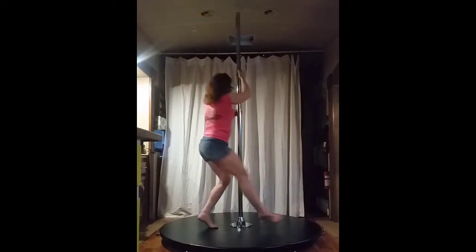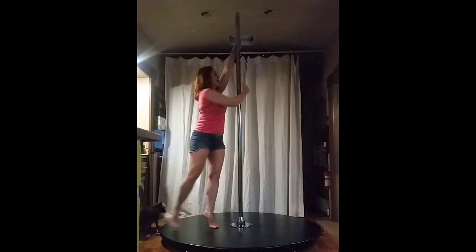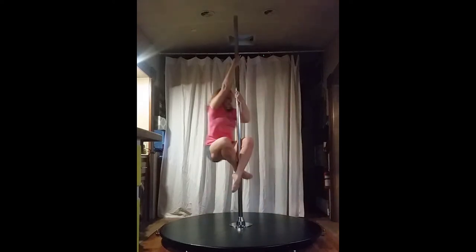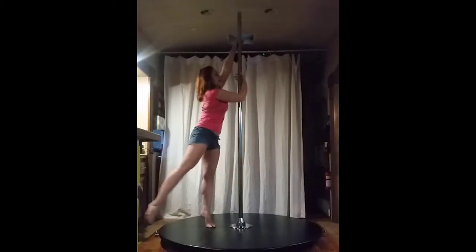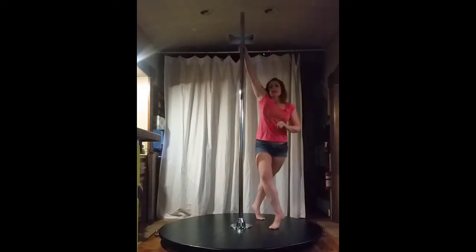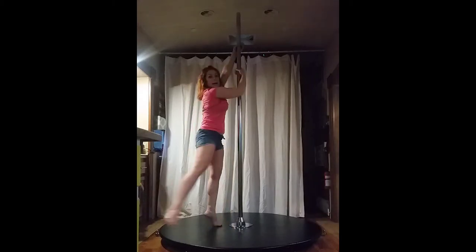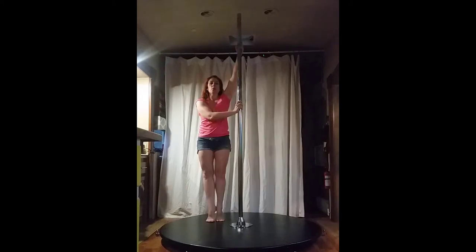Inside step, outside heel hook, toes down, step back with my right foot. Inside step, outside heel hook, toes down, step back with my left foot. Inside, outside heel hook, toes down, step back with my right. Inside, outside heel hook, step down and back. Inside, outside, step down and back.